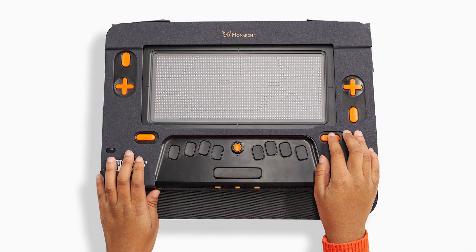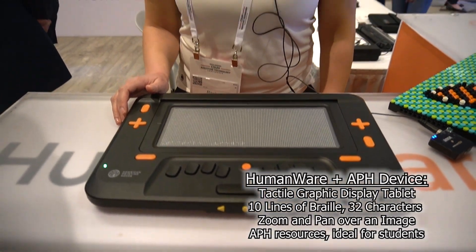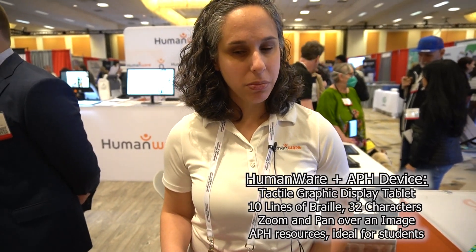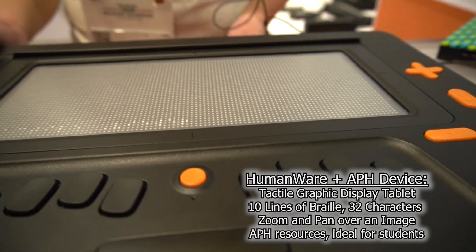TechConnect back on the floor here at CSUN 2023. We had to stop at the HumanWare booth for the new Monarch tactile display. We have Rachel. So the Monarch is the collaboration between APH — American Printing House — and HumanWare. This is a braille display and tactile tablet: a multi-line braille display with 10 lines of braille and 32 characters per line. This allows you to read multiple lines of braille and view tactile graphics — a device that brings those two together. You can zoom in and zoom out of images, and pan the image around to see just the portion you need.